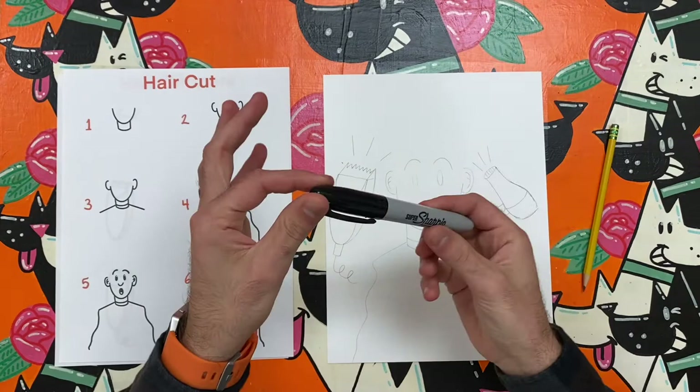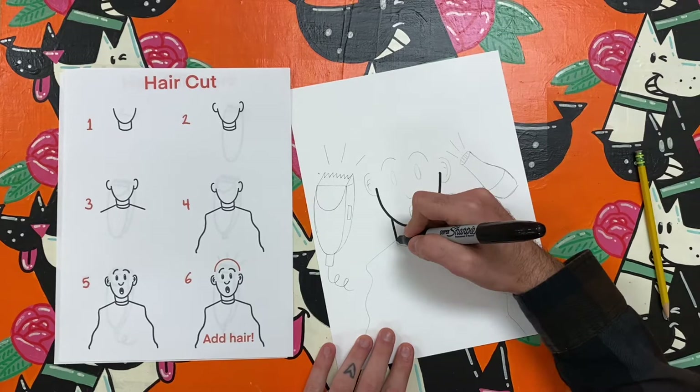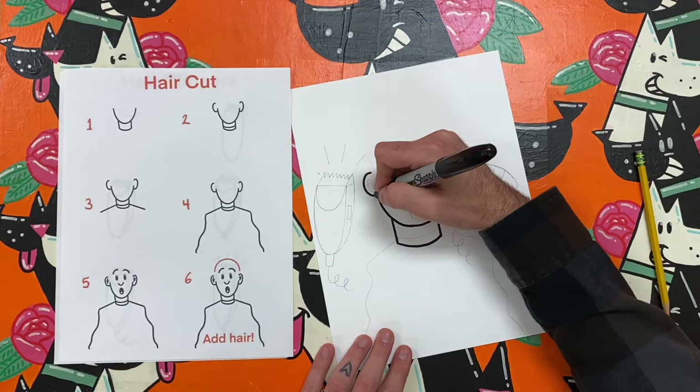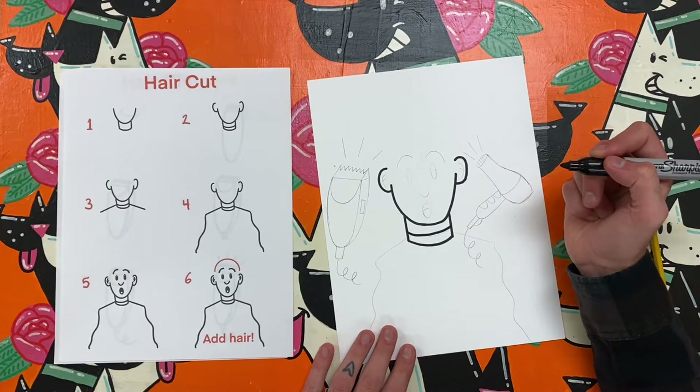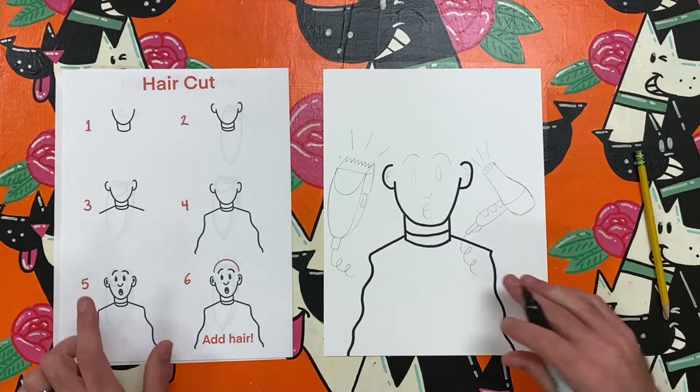If you are trying this art challenge with me, you will want to draw a person first. Begin with a curved line for their chin in the center of your paper, and add two straight lines for the neck with a curved line for the start of their cape. Then add two curved lines for the ears and a third curved line for the top of their cape on their neck. Draw two straight lines for shoulders and two wavy lines for the sides of the cape.